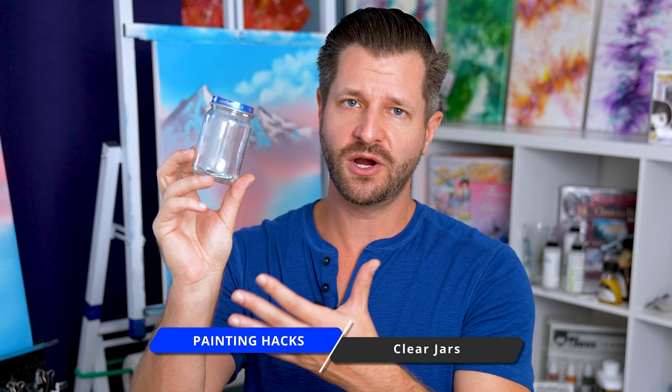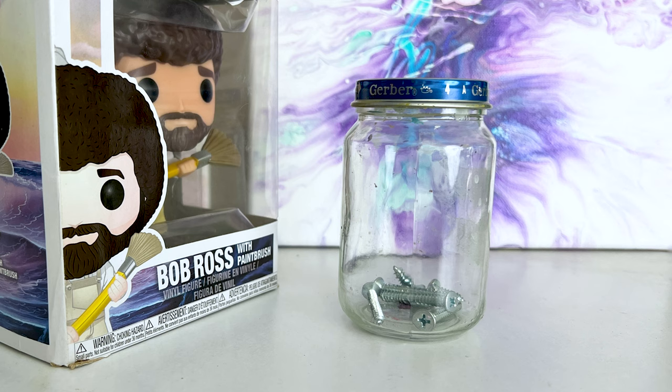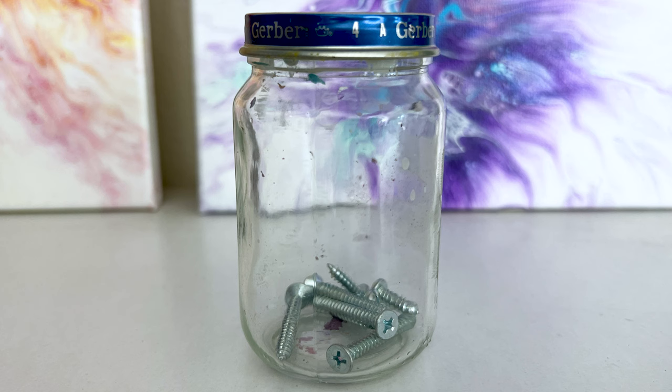Number five might be more situational, but that is utilizing a baby food jar. I have baby food jars in my garage because I put things like loose screws and nails in them — or those extra pieces you get from Ikea. But did you know using a baby food jar for when you want to travel and paint is also great? It has a secure lid.